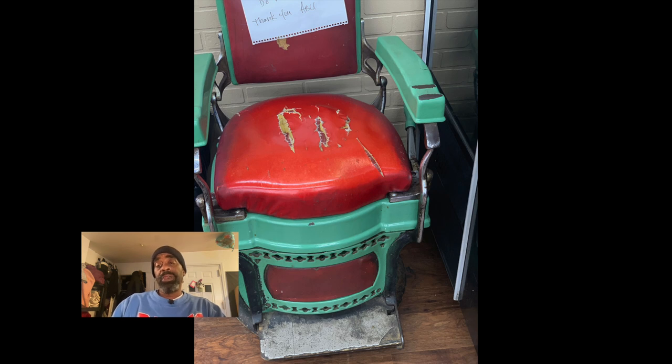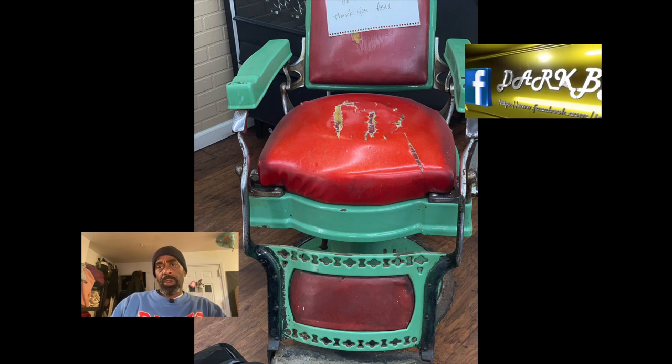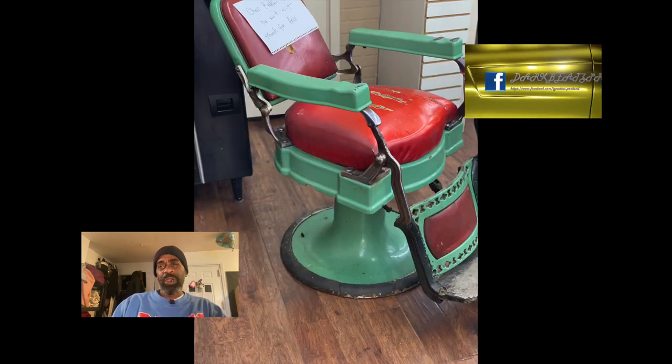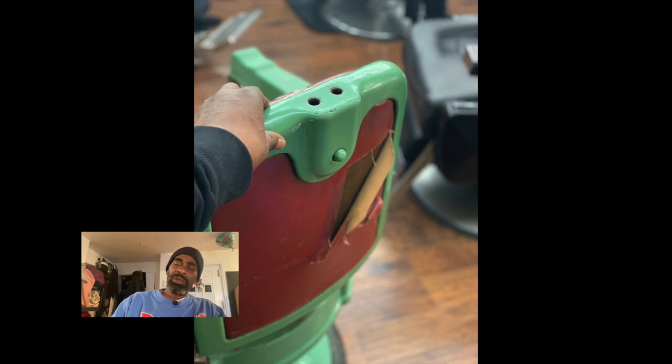It's a 1900 Koken barber chair. When I found him, the guy was really beat up — he was lime green with red upholstery, missing his footing, missing his headrest. There were numerous things going on with this guy.